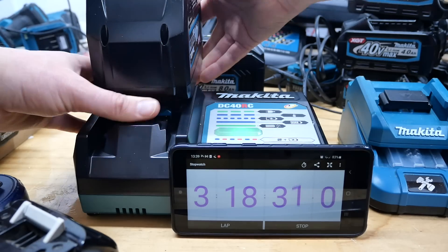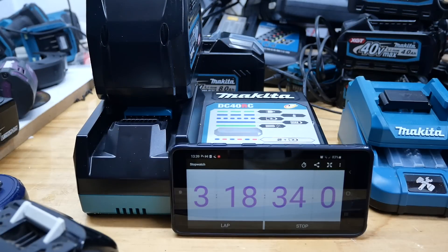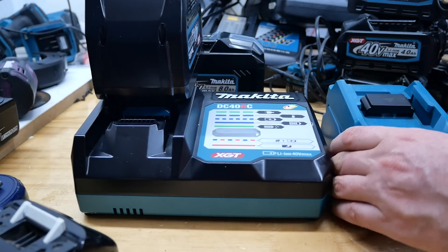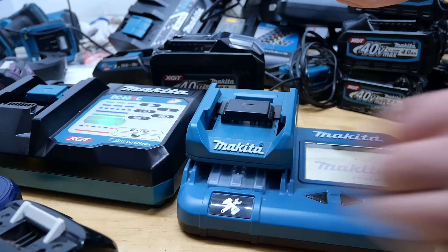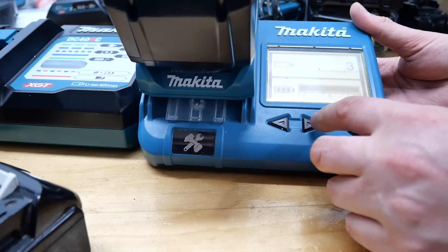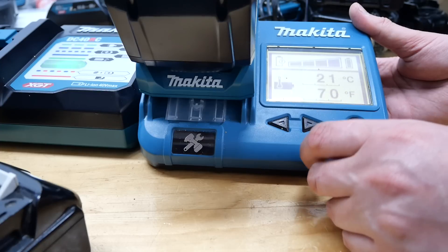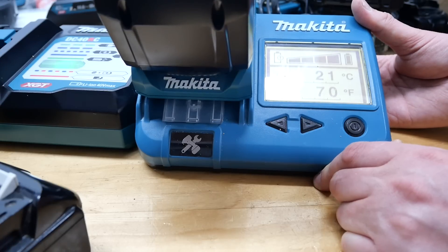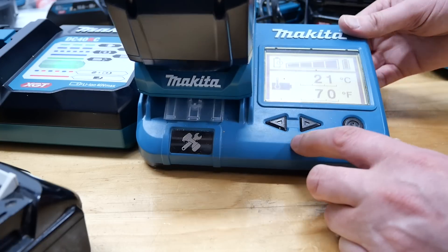Some people will be fine with three hours, but if you make money from these batteries for a living, most guys won't want to wait three hours for a battery to charge. The most important thing now is how hot is it? The slow charger battery came out at 21 degrees Celsius. So there you go — it did keep it cooler, six degrees cooler. But is that really worth it? Does that extra six degrees really cause the batteries to deplete or die prematurely?